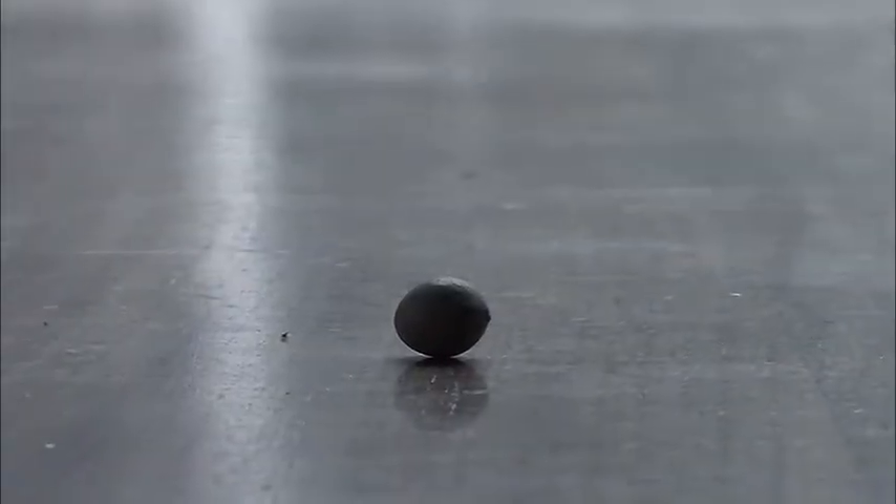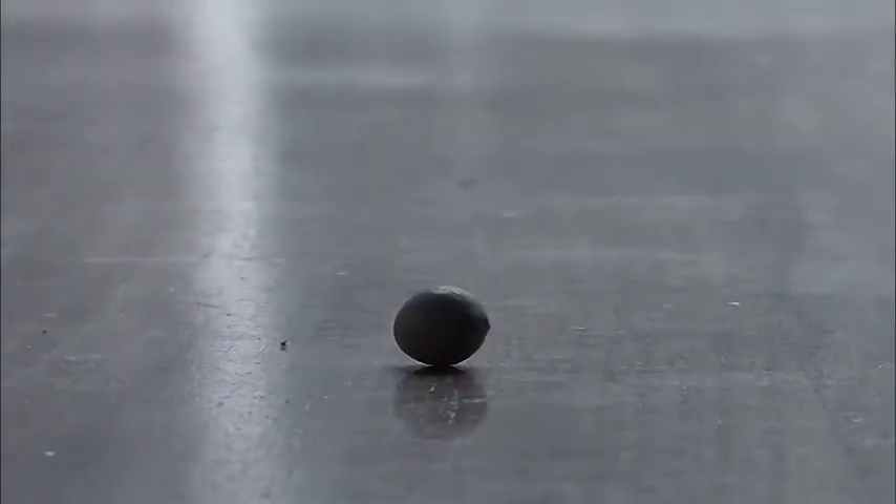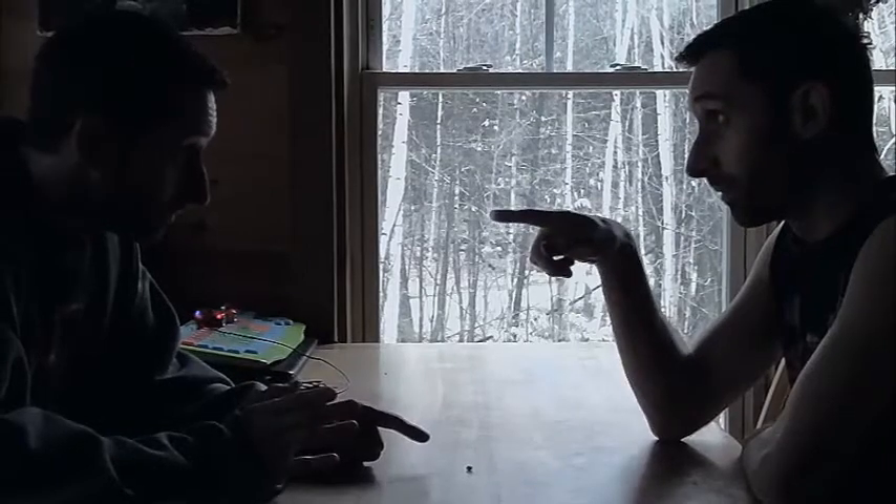All right, all right, all right. Look, look. Now, this right here — this is a bean. It's a soybean.